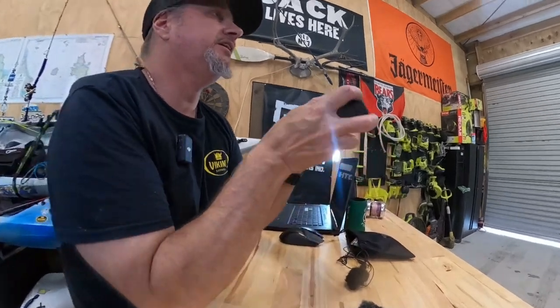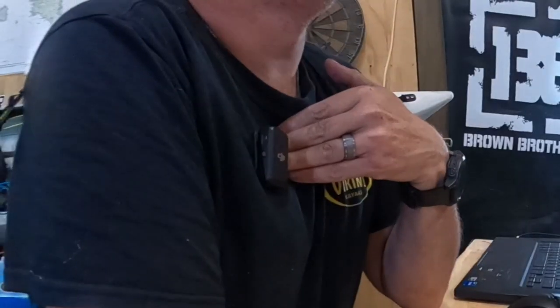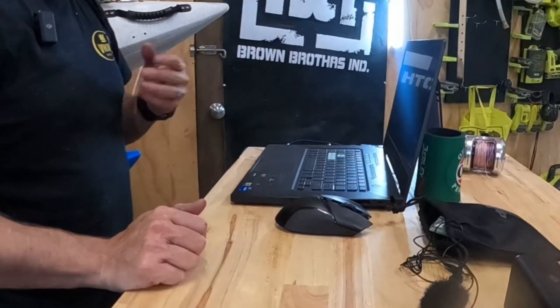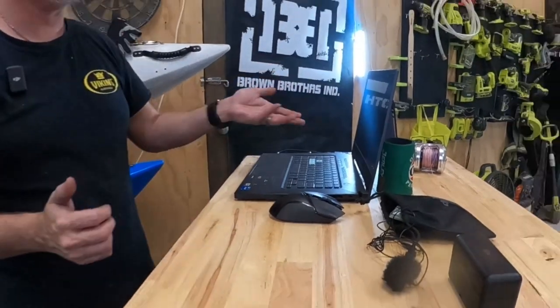So I've come across this little pack here — the DJI microphone set. It comes with two transmitters and a receiver. Currently the receiver is sitting on the camera that's recording. I have one of the microphones here that I'm recording my audio on, and another one that will be picking up what I'm going to play through the laptop.